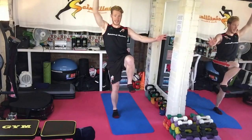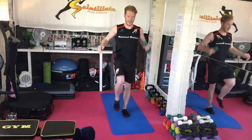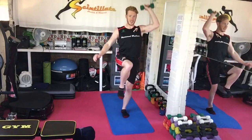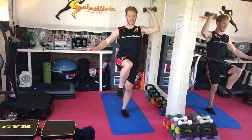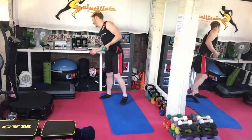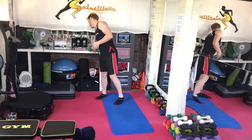We're going to go into shoulder press with knee raise — opposite arm to the leg. Do be patient; it's quite tricky some of these, so if you find yourself falling over, don't get too upset about that.